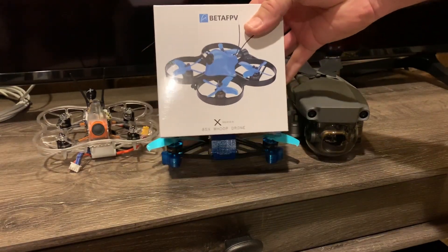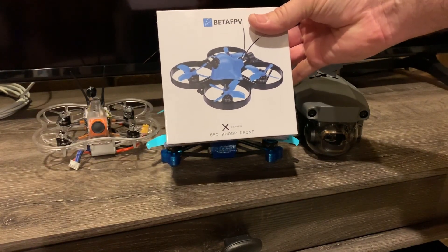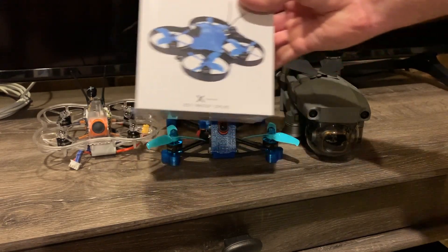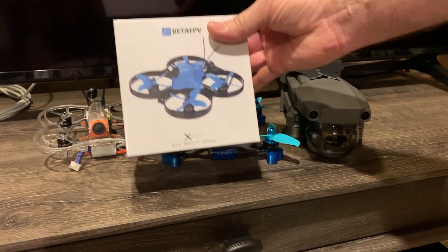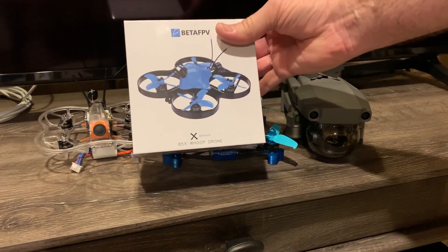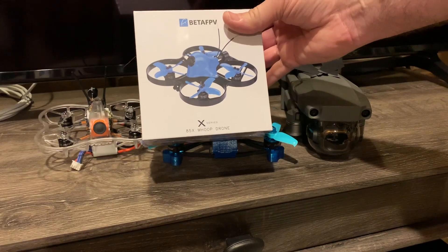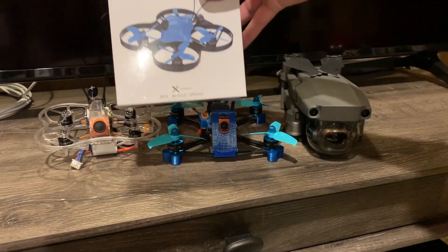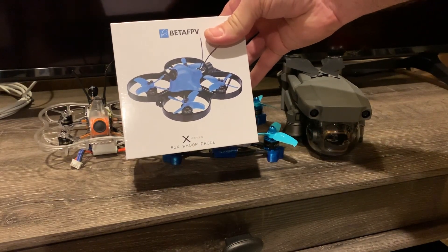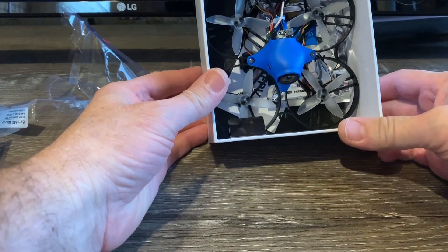With that in mind, I was interested in the Beta FPV Beta 85X HD, so I went ahead and purchased it and I'm going to be doing a review. I'll give you my impressions on how this thing flies and whether it's getting closer to a Mavic Pro 2 — I know it's a long way away — but is this something that eventually, as technology progresses, could be a lightweight alternative to a $1,200 DJI consumer drone?